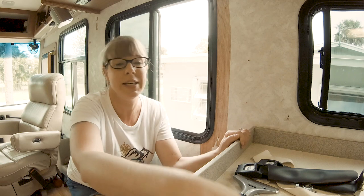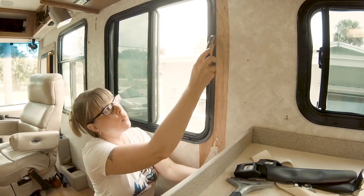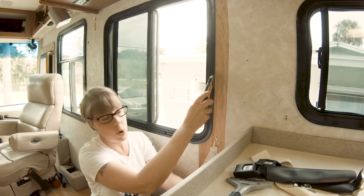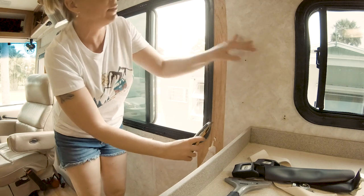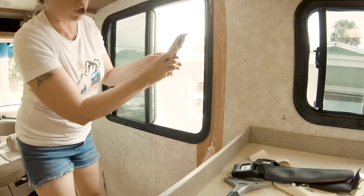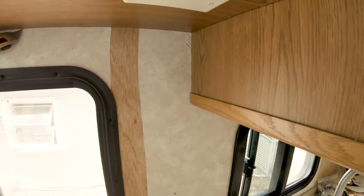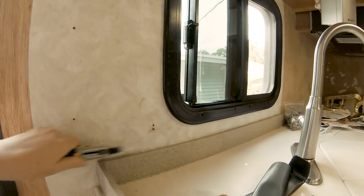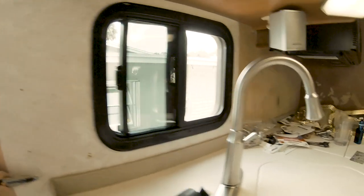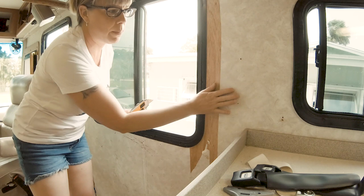The first thing you're going to do is take a box cutter and go around all the edgings in your motorhome — around all of the window frames, which I've already done, all of the wood areas, and all around your countertops. You're basically going to outline pretty much everything in the RV where the wallpaper is.